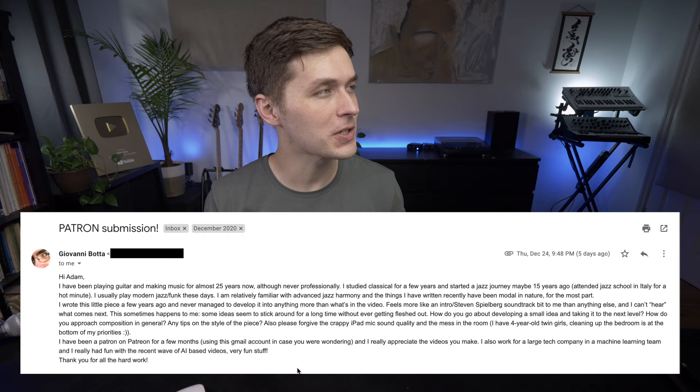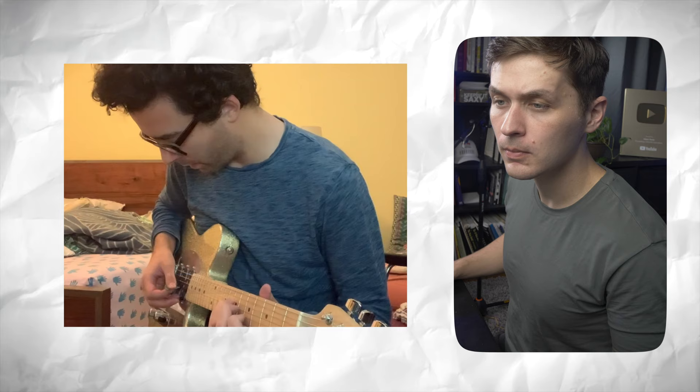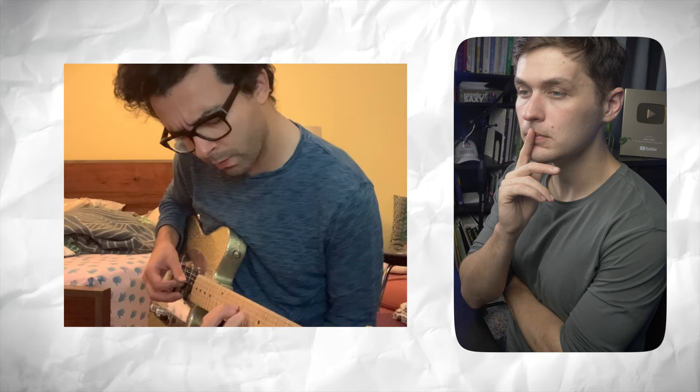Our next submission comes from Giovanni Bata, and Giovanni wants to know what happens next in his submission. Let's listen and think about what could happen after the piece ends. Nice chord progression. A lot of minor third movements in the chord progression. Really nice rhythmic feel too. Great job, man. I think for you and for anybody who has trouble thinking what comes next in a composition, it's important to think formally. This is a very solid A section — there's a lot of musical meat there. I could stand to hear this whole A section again before we move on to whatever comes next.